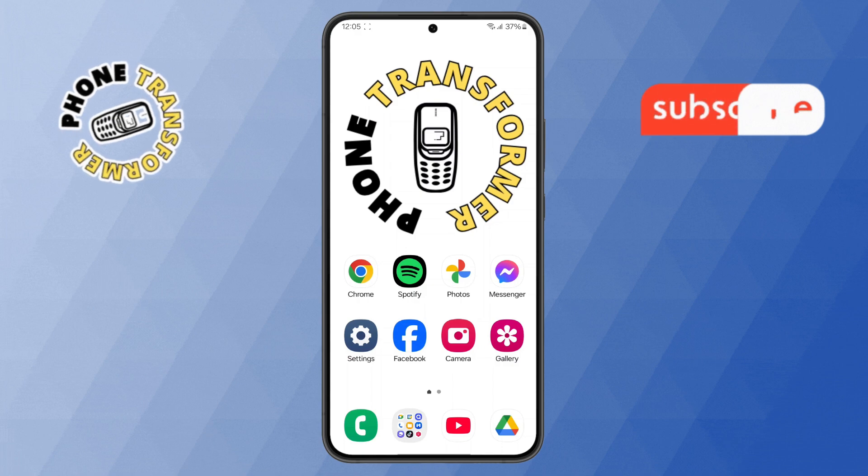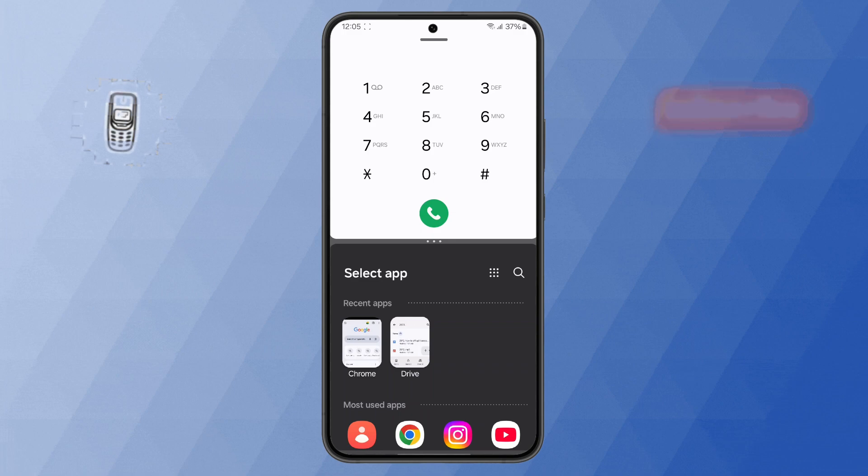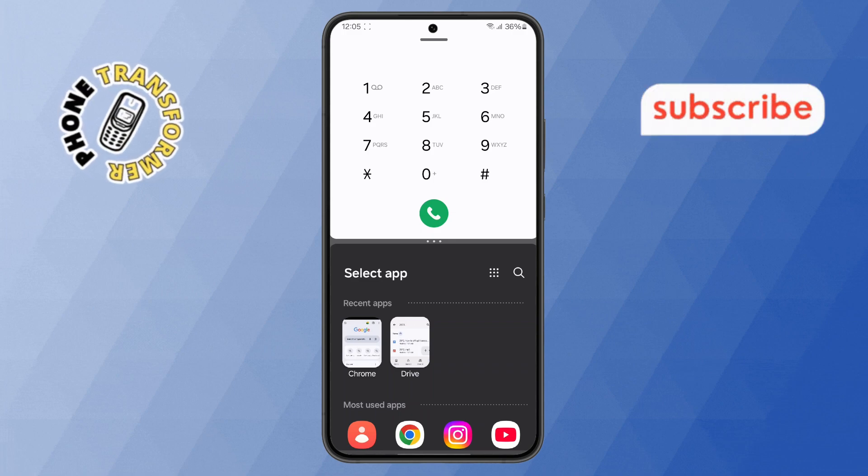Step 1. First, let's start by opening split screen mode on your Samsung phone. If you already have it enabled, don't worry — I'll help you turn it off quickly.